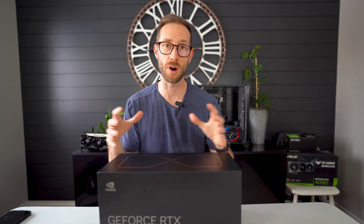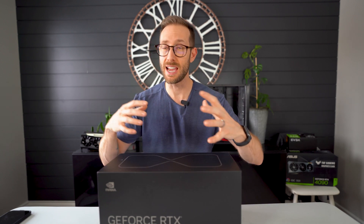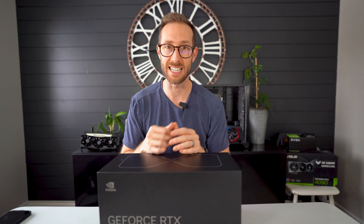I will unbox this, review it, benchmark it, and compare it to the size of the 4080, the 3080, and the 3090 Ti. Stay tuned.